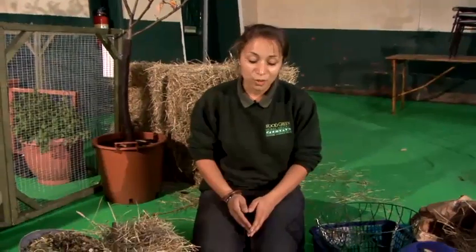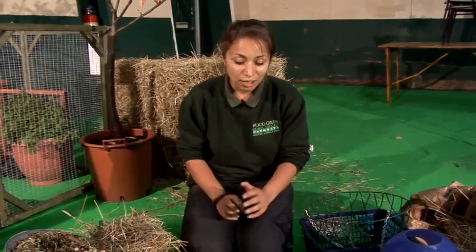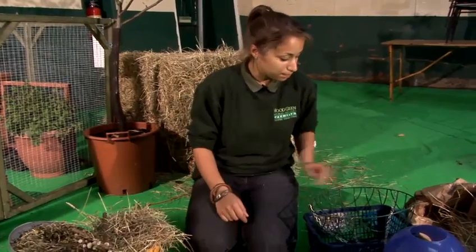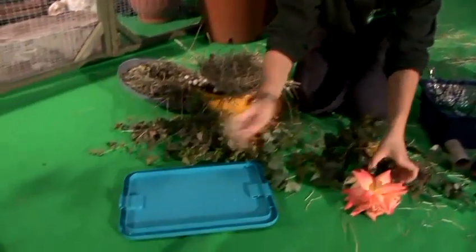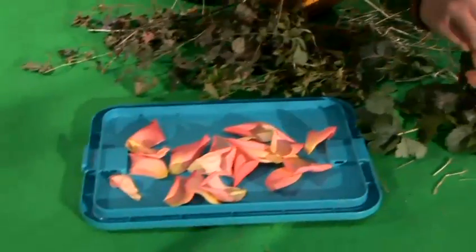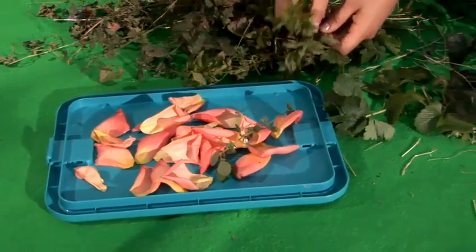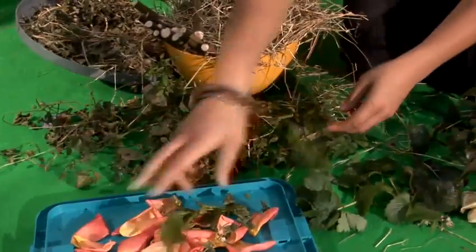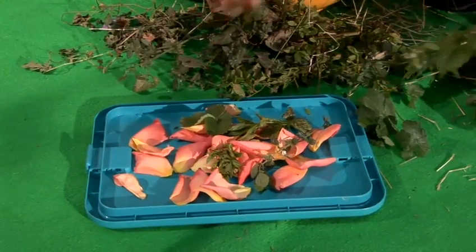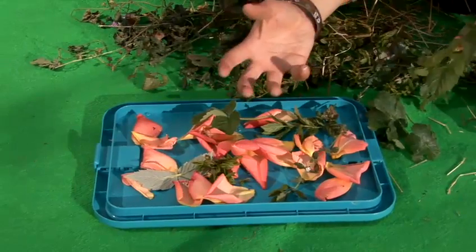Another good thing you could do is actually dry out some treats for them. You can use things like stinging nettles, rose petals, mint, and lemon balm from your garden. Pop out into your garden, collect some old roses and just pop off the leaves and sprinkle them on a little form. Get some mint and lemon balm — you just want small amounts. Things like strawberry leaves and blackberry leaves are brilliant for their digestive systems. Leave them out for a couple of days and every day just turn them over until they're nice and dry and crispy.